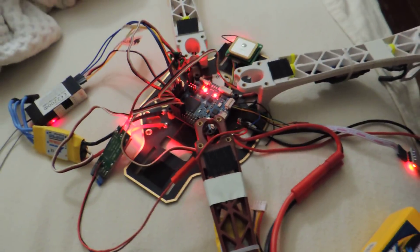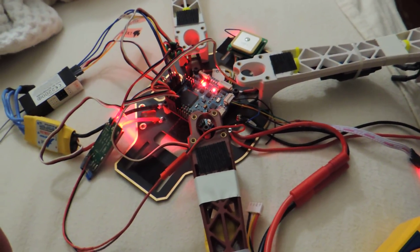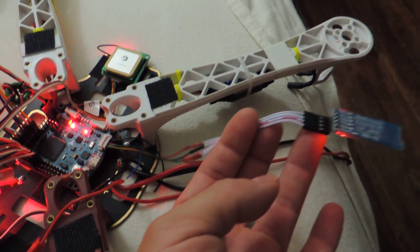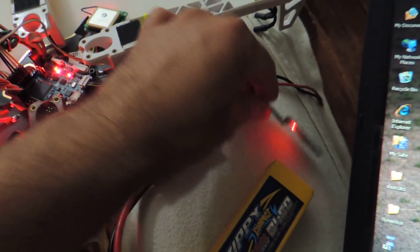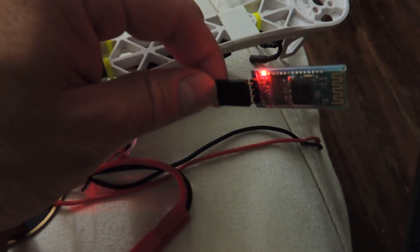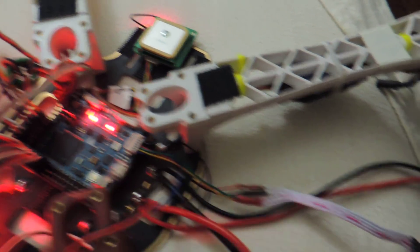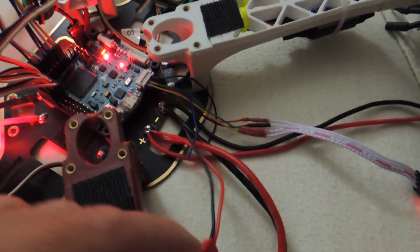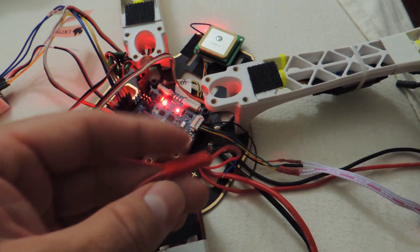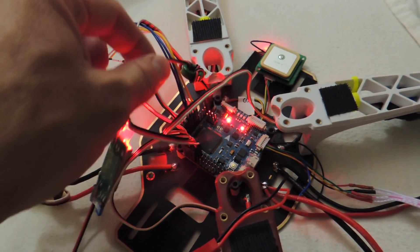I've been doing some more work on my MultiWii board. I have the Bluetooth connector set up — it's connected now, so it's solid. It's not blinking; it usually blinks when it's not connected. I have that connected right to the board here, and I just added the BEC. I put this connector on directly to the processor native so I can unplug it here. It goes from there to the board.